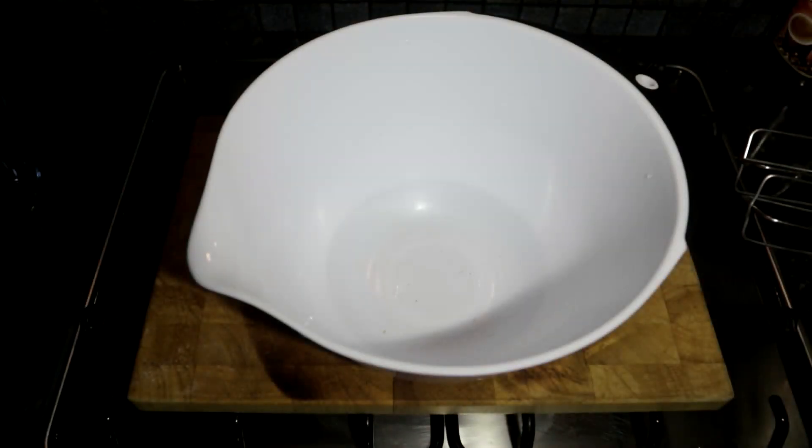Hello everybody, today we are going to be showing you how to make caramel cream. This is going to be a very easy recipe to make.